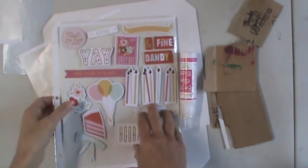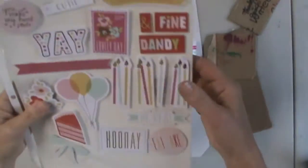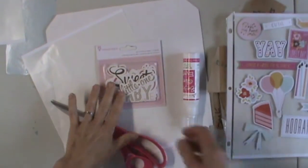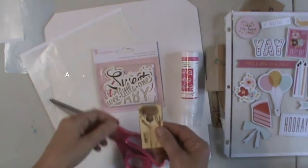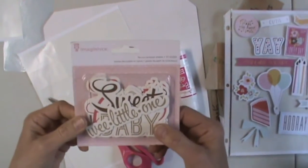Hi, Amy here with an idea I'm really into of late and also a giveaway, so stay tuned. We're going to make 3D embellishments out of flat embellishments, either ones that you buy or ones that you cut out. So let's get started.